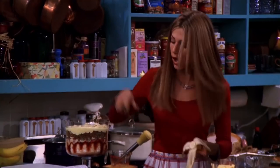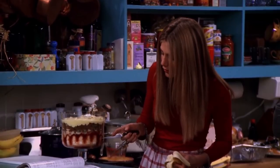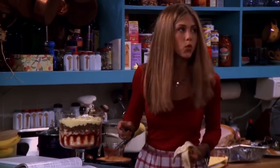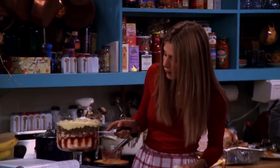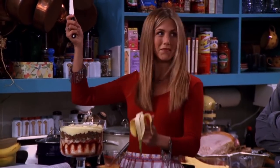What is it? It's a trifle. It's got all of these layers. First, there's a layer of ladyfingers, then a layer of jam, then custard, which I made from scratch. Then raspberries, more ladyfingers, then beef sautéed with peas and onions. Then a little bit more custard. And then bananas, and then I just put some whipped cream on top.